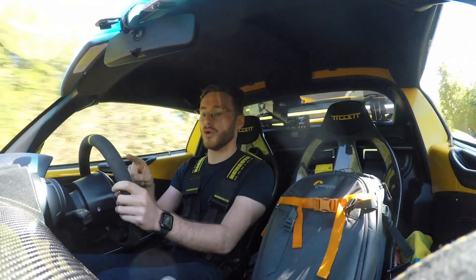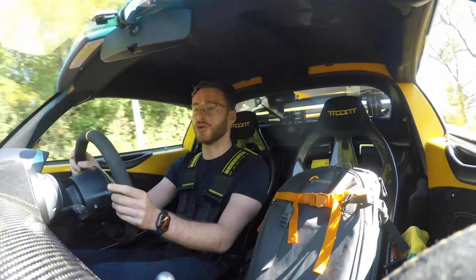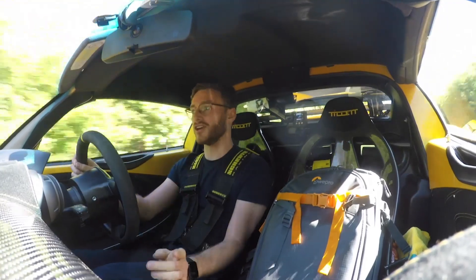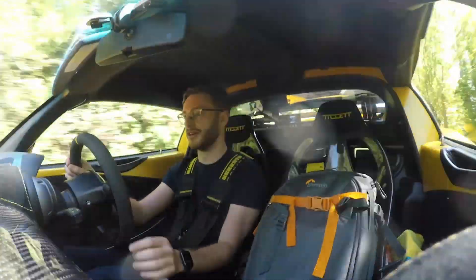I've just run the wire through from the dash to the SmartyCam, roughly routed it around, and when I started the camera recording it actually shows a little recording logo on the dashboard, which is a nice touch.